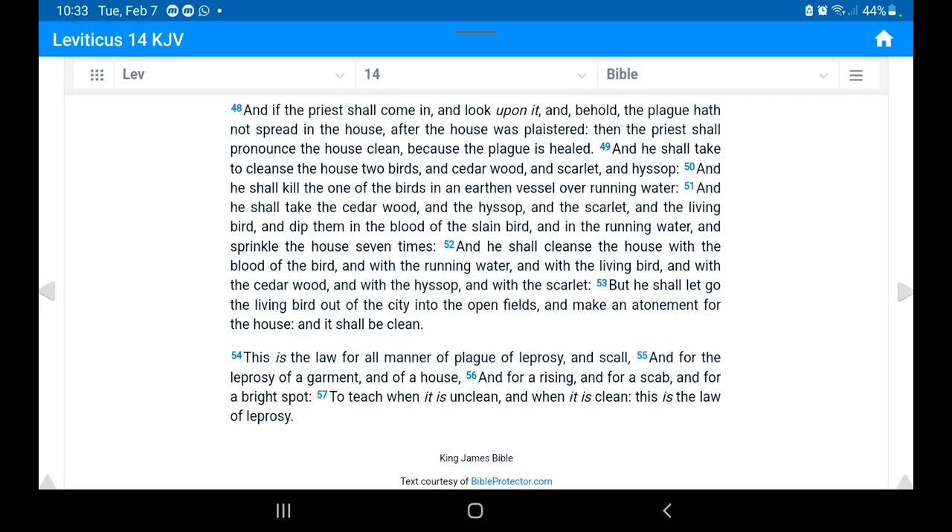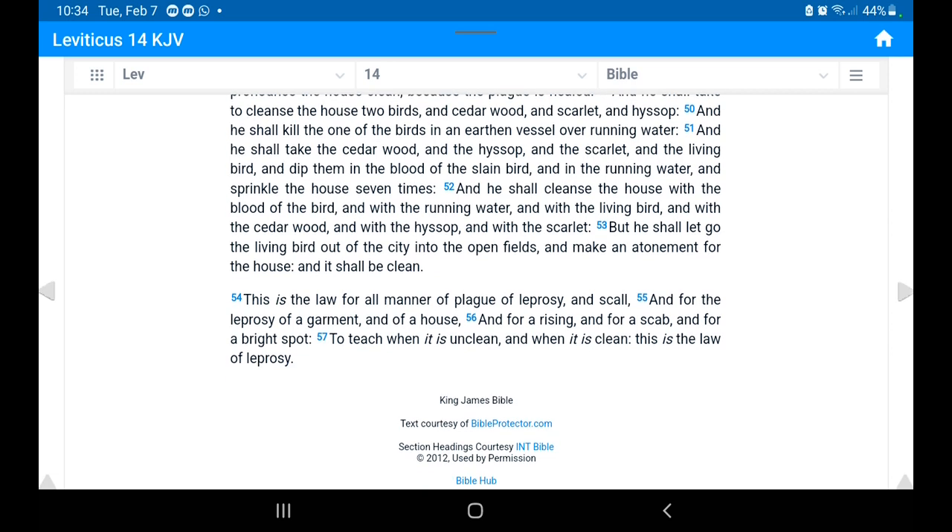Verse 48: 'And if the priest shall come in and look and behold the plague hath not spread in the house after it was plastered, then the priest shall pronounce the house clean because the plague is healed. He shall take to cleanse the house two birds, cedar wood, scarlet, and hyssop. He shall kill one bird in an earthen vessel over running water, then dip the cedar wood, hyssop, scarlet, and the living bird in the blood of the slain bird and in the running water and sprinkle the house seven times. He shall let the living bird go into the open fields and make an atonement for the house, and it shall be clean.'